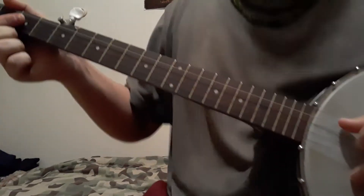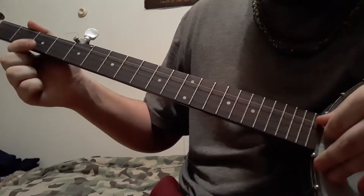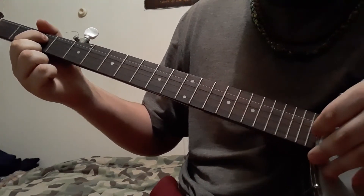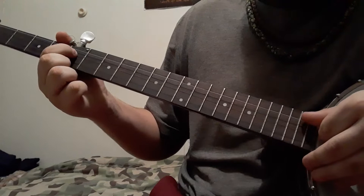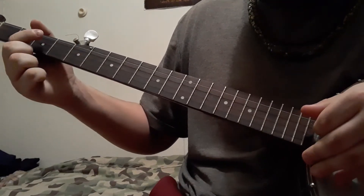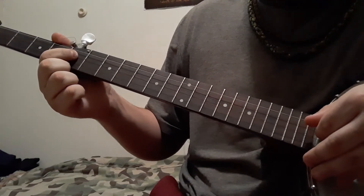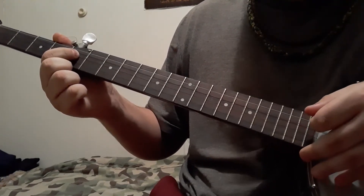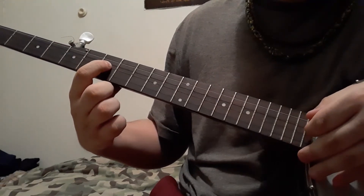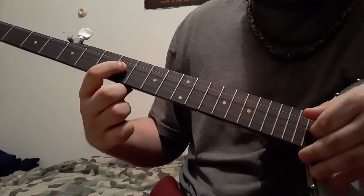Now, to begin, we'll be playing an open G string, then at your third fret, fifth fret with your C string. Then you play your fifth string again, go up to the seventh, eighth, and then open with your C string.